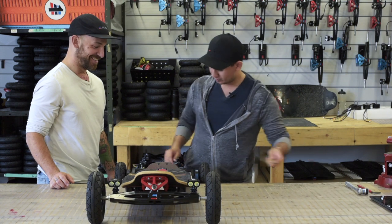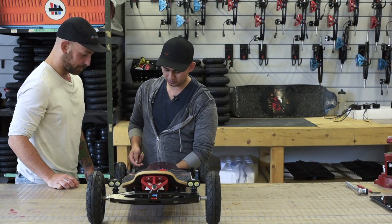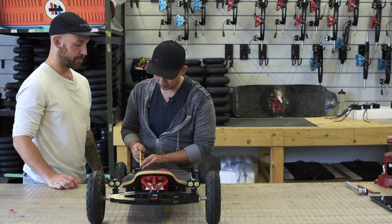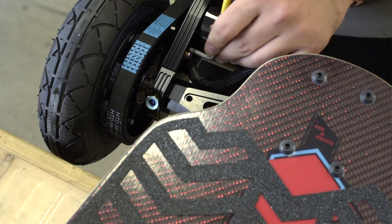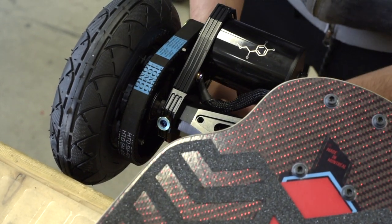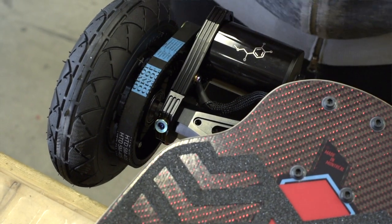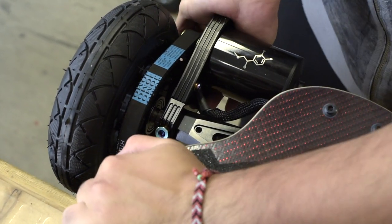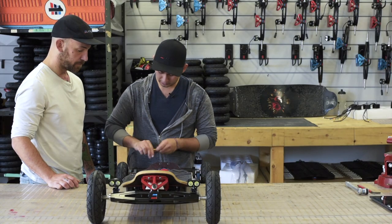The easiest way you can make the adjustment is literally by loosening the two screws that hold the motor to the actual base of the motor mounts. So what you're going to do is grab your four mil allen key, jump right here and loosen both screws — top and bottom — and then you're going to have a little bit of wiggle room and you're able to push down on the actual motor mount. After that, you just let it do its thing.